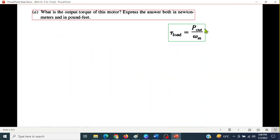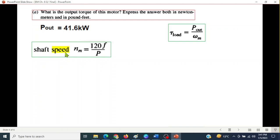The torque formula is: τ = P_out / ω_M, where ω_M is the angular rotational speed of the motor. To find angular speed, we first need the shaft speed.